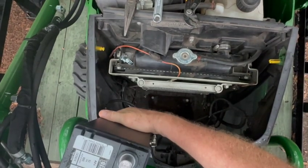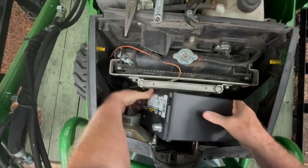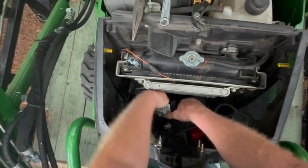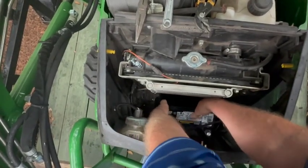The battery lifts out pretty much the same way it goes in. Here I'm showing putting the new battery in — you have to kind of tilt it at an angle, and then it's awkward. There's a little pocket at the bottom of the tractor that it's got to nestle into, so just keep fussing around until you get it in place.